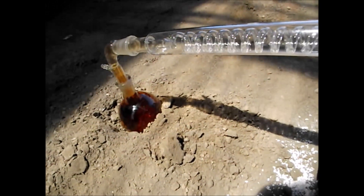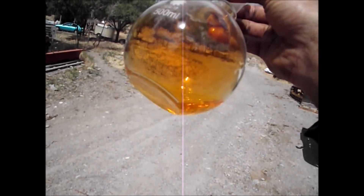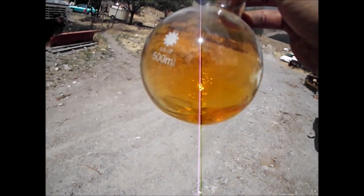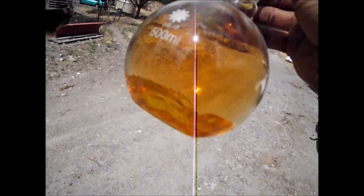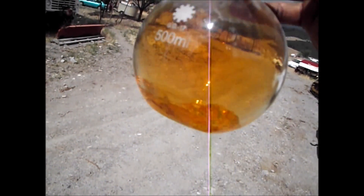Here's the acid that I produced. Very pretty, huh? It's very pure. It's not much, but this was just a test batch. I think I could make about a liter per day if I decided to go into it, at a cost of about $10 per liter. But this is just for testing.